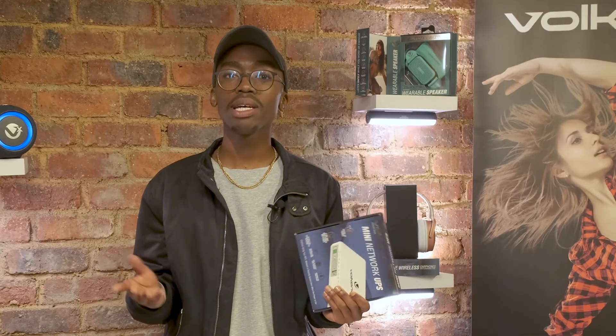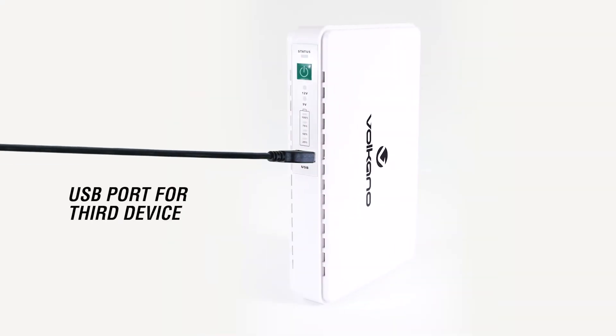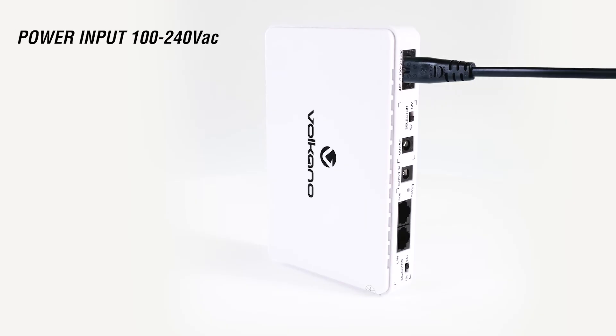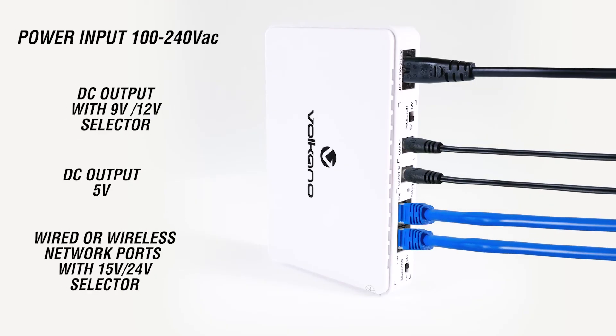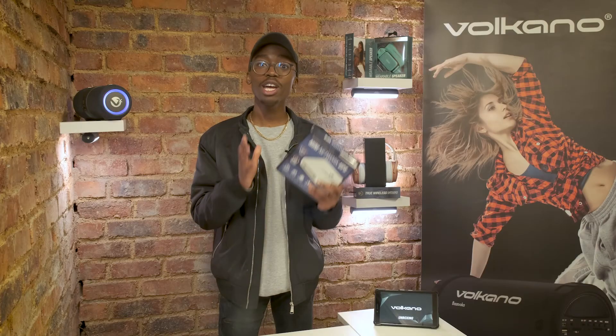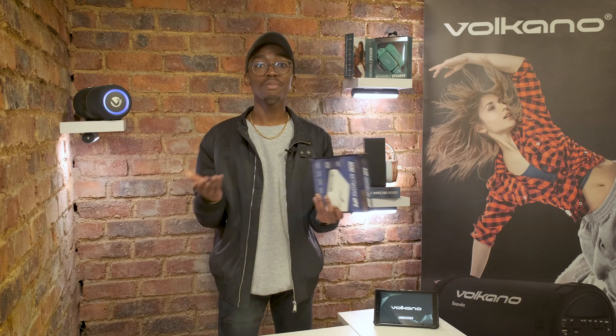This is such a versatile device. Not only is it compact and will take up no space in your home, it has a wide selection of connection ports for your devices, a high-powered lithium-ion battery, and will keep you connected and enjoying uninterrupted streaming, browsing or working. The Volcano Mini UPS is an essential item for any home and you can buy it online or at your nearest participating store.